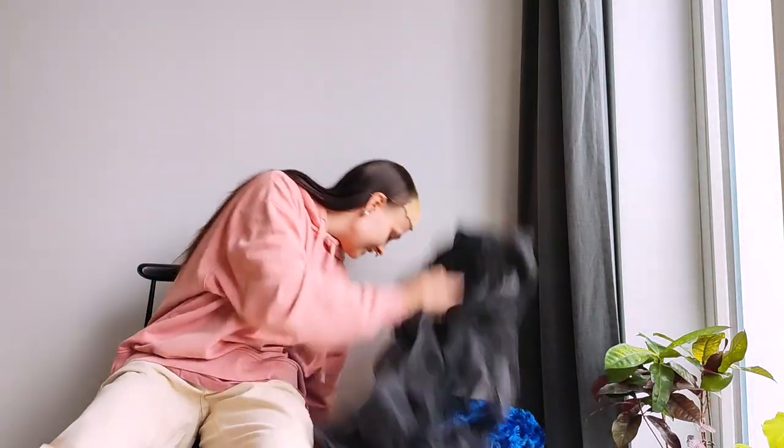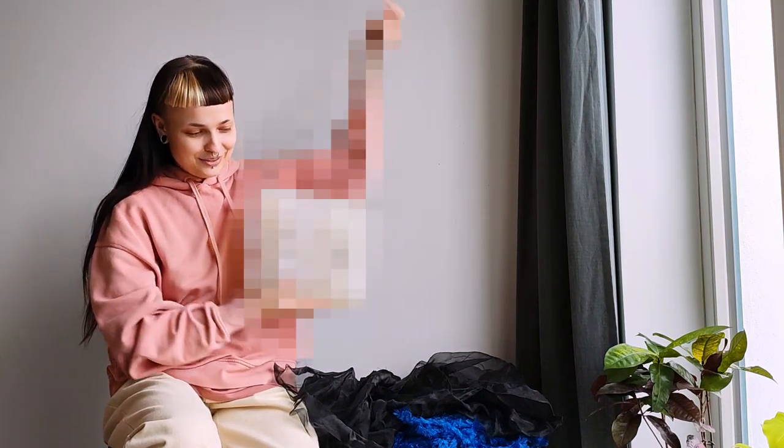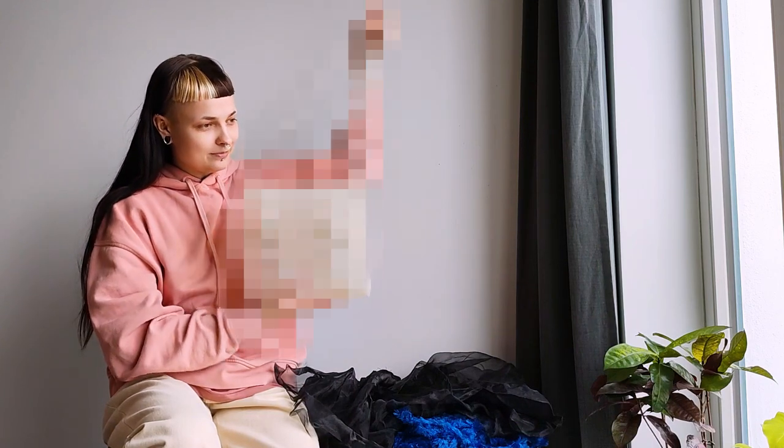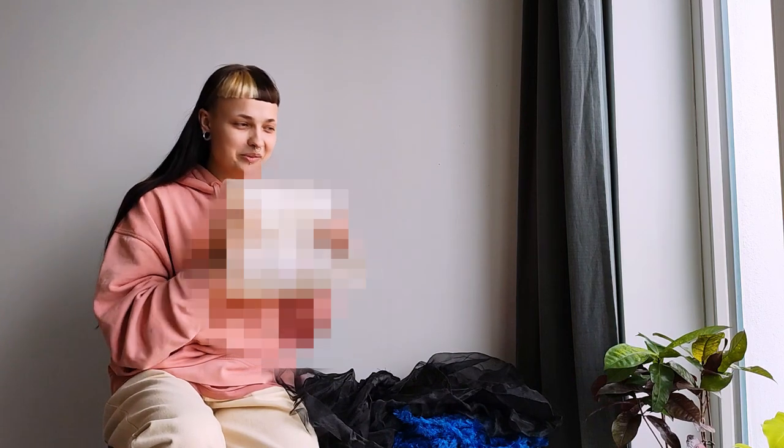Then we have some honorable mentions. There's this bag — I'm probably not going to show it yet because it's kind of a secret. I'm planning on maybe selling this one, so I'll censor it. But I made a very cool bag and you'll have to be more patient to see it properly. This is my prized possession — I love it so much. Probably one of my favorite makes, and hopefully other people will be able to buy it too. It's a secret.